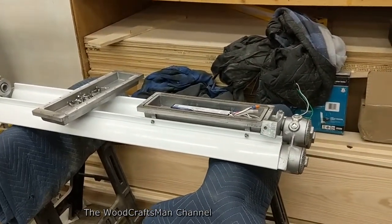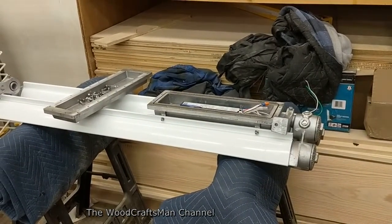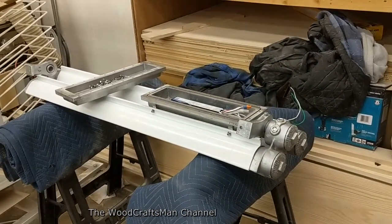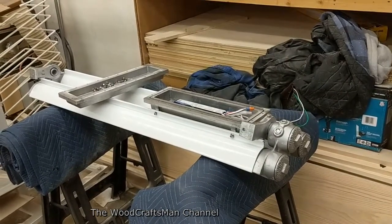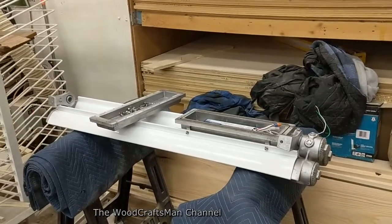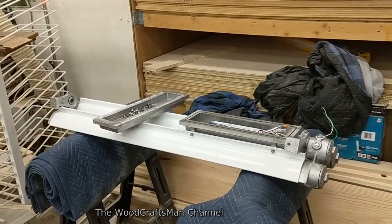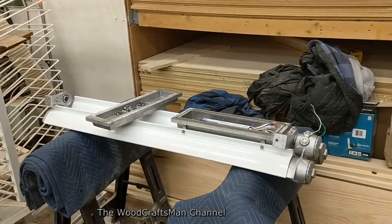I actually reached out to Larson Electronics, the manufacturer of this lamp, to see if these could be wired as an LED bypass fixture, and they said yes, not a problem. However, I did realize there was a problem that they failed to tell me. So let me put this back together and I'll flip the lamp over so you can see the other side and explain a bit about converting it to LED bypass.